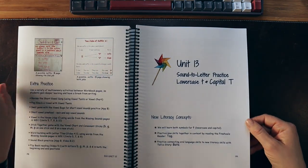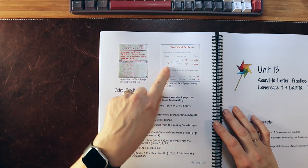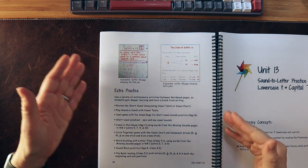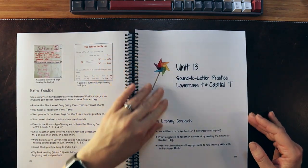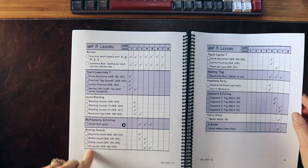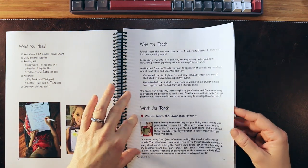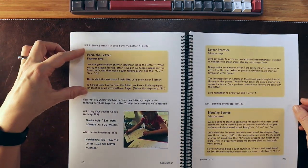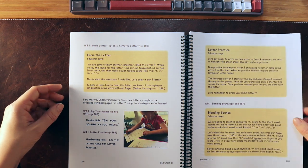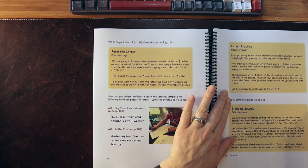Let's jump into a later lesson — Unit 13. We have examples of word study with suffixes and the two jobs of 's.' Unit 13 focuses on sound-letter practice for lowercase t and capital T. We have new literacy concepts, pacing for the week, a material list, and 'why you're going to teach it.' The lesson is scripted out for you if you need it; if not, you can sum it up in your own words. It has indicators for which workbook pages you'll need.